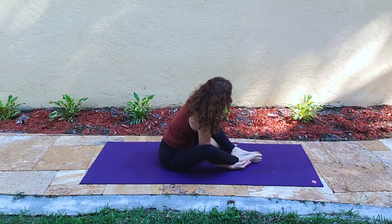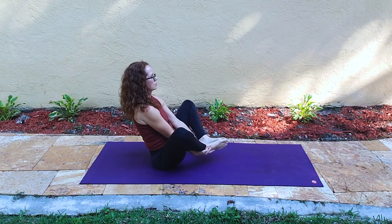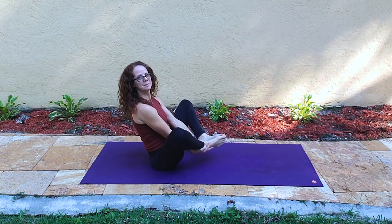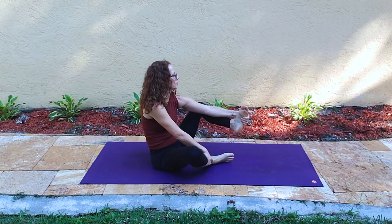Letting the hand go under so we can pull the feet in a little closer. You either keep your feet on the ground or take this chance to hold underneath the ankles and balance on the sitting bones — a variation of boat pose.